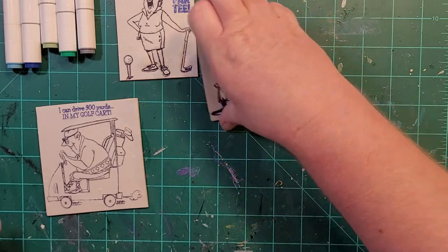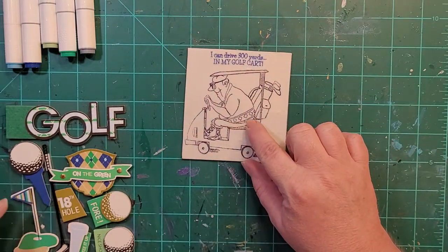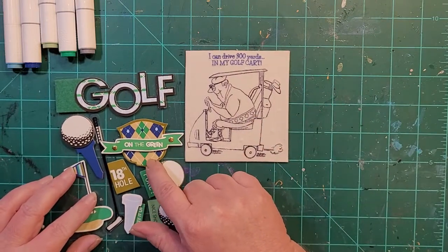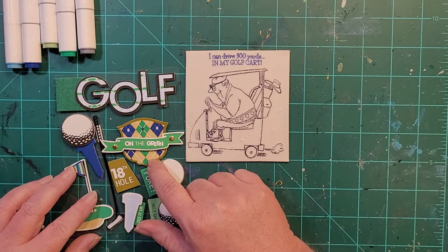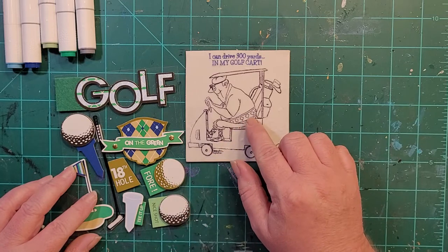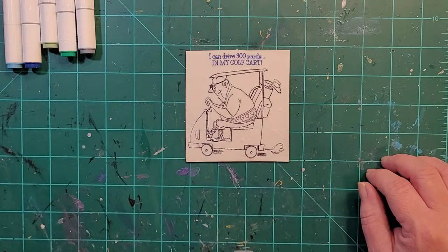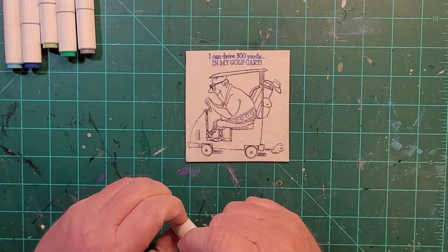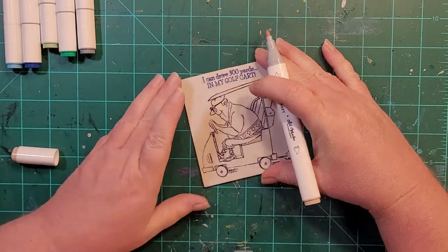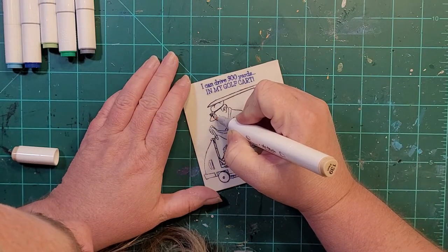The first one I want to do is Mr. Golf Cart. He's got this diamond pattern on his golf shirt and I kind of want to look at the sticker and decide. It doesn't need to match perfectly. Let's go ahead and do his face and stuff and then we'll go from there. My head's probably going to get in the shot, sorry. Color his nose.